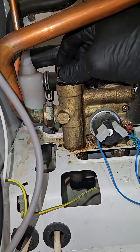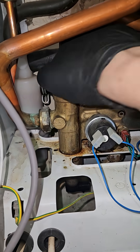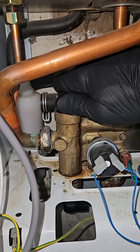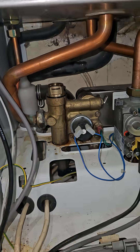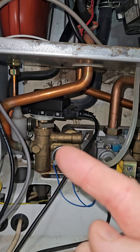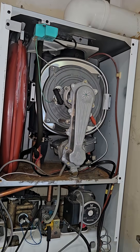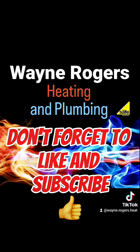As I said, this doesn't have the built-in bypass. I was told that if it's got an A after the model name and number, they don't contain bypasses - I don't know if it's true. But there's the new part all working. Make sure everything's bolted back on and do the usual checks.